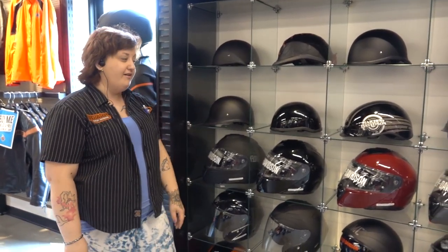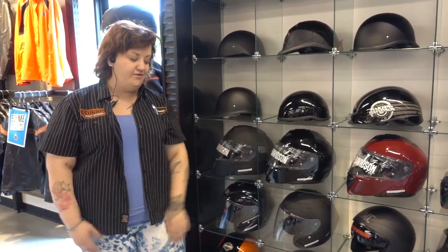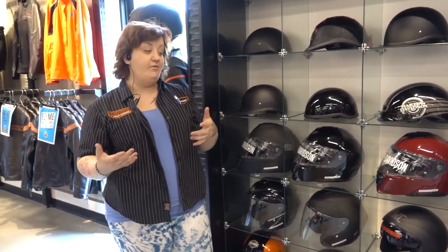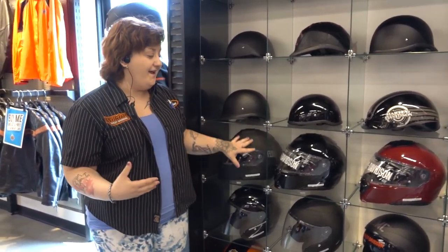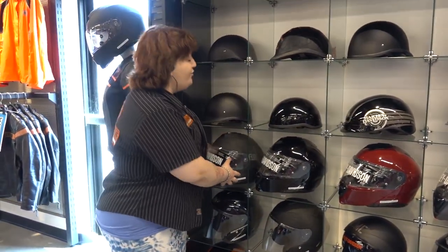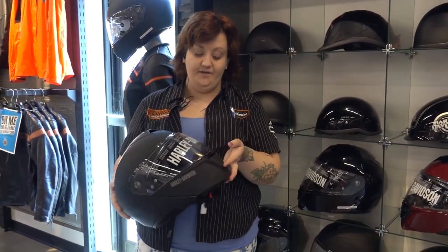Hey guys, it is Katherine here at Wilkins, hanging out here at the helmet wall. We got to restock all sorts of new helmets. I'm going to talk to you guys today about a specific helmet style. We've had a lot of questions about it, about all the safety features, and also how to make sure you guys get a properly fitting helmet. The helmet that we are highlighting today is going to be the Capstone Modular Helmet. This helmet is a really cool helmet. It is one of our most popular helmets here at the dealership.